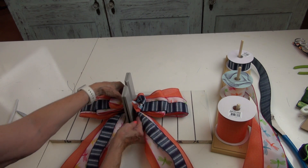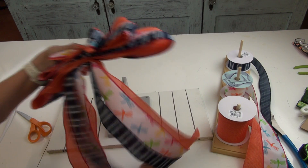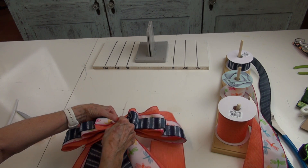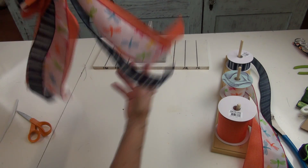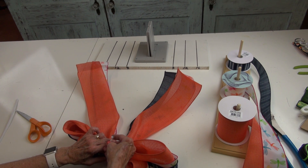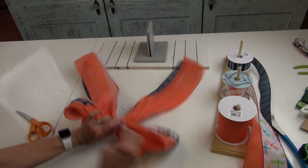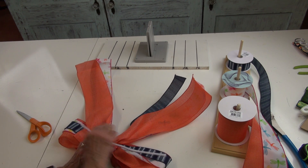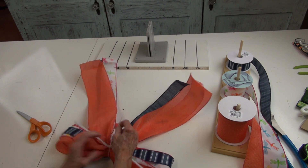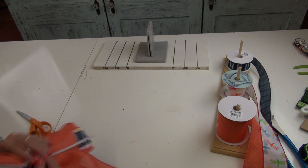These ribbons are just stacked right on top of each other, so very carefully I'm going to lift that up off the board, keeping them stacked one right on top of each other. I'm going to take that zip tie and lay it down right beside that loop, bring it around to the bottom keeping everything stacked, and pull that zip tie — but not completely tight, just get it started. Before I close the zip tie, I'm going to slide a chenille stem under it so I'll have something to secure my bow to my wreath. Now I'm ready to tighten that zip tie, pulling it as tight as I can, keeping it to the back.